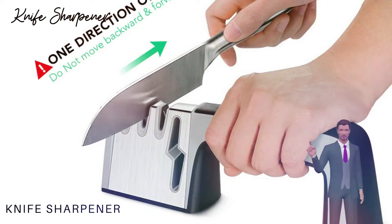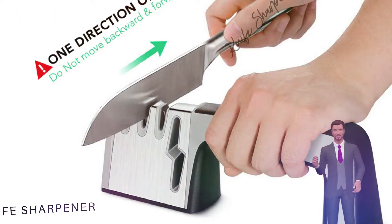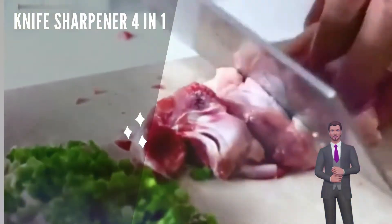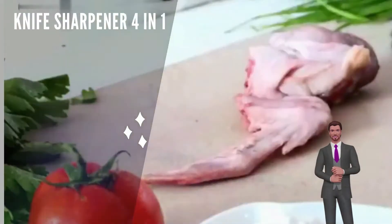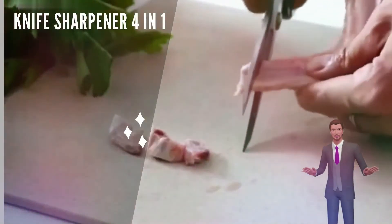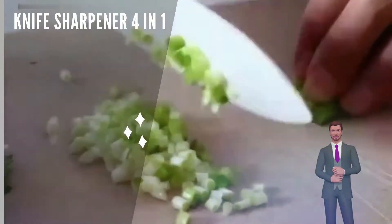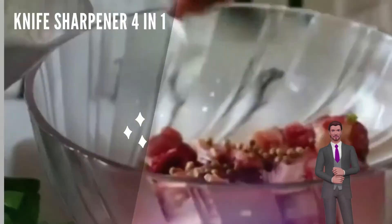How to Use: 1. For scissors, use stage 1 by opening the scissors and inserting them into the slot. Steadily hold the sharpener and sharpen for 5-7 times. 2. For steel knives, place the knife in stage 2 and sharpen 3-5 times towards you only. Repeat in stage 3 and 4 for a more defined finish.